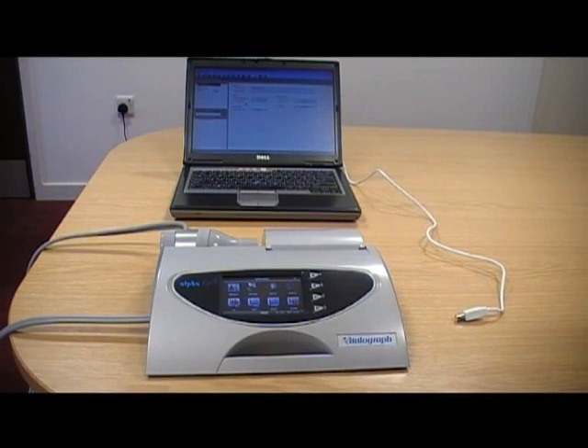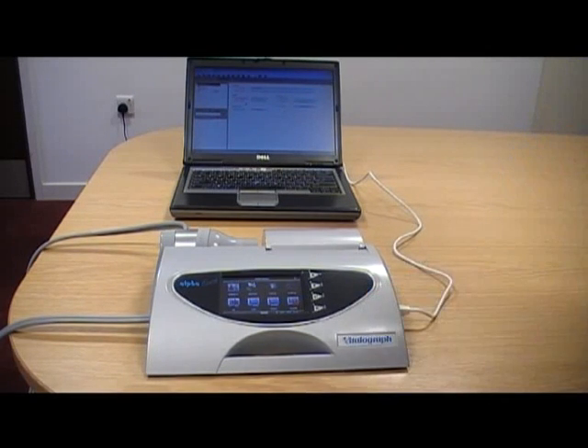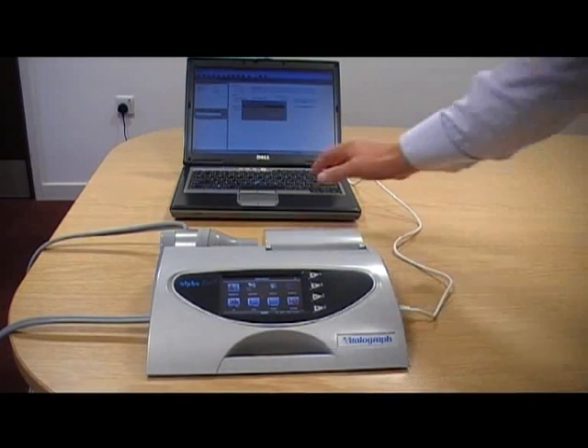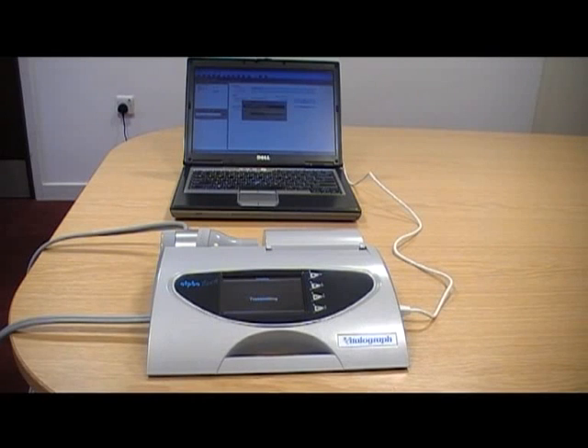To download your results into the Spirotrack software on the PC, switch the AlphaTouch on ensuring it is displaying the main menu. Once the main menu is displayed, connect the AlphaTouch to the laptop. Spirotrack will automatically display a transfer dialog box. Click start on the box to begin the data transfer. Your data will be transferred from the AlphaTouch into the Spirotrack software's database. The data is automatically synchronised.